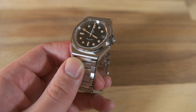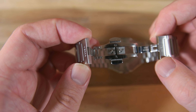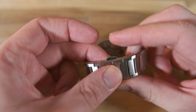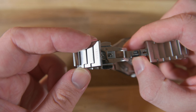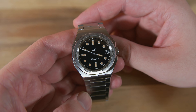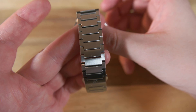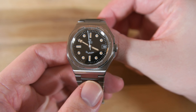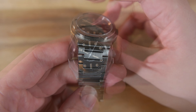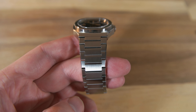The clasp is a double deployant, which feels really solid. My only gripe with the bracelet — and perhaps my biggest gripe with the watch overall — is that the bracelet goes from 24 millimeters down to 20 millimeters at the clasp. I think this makes the bracelet feel pretty chunky and not as slender as it could if it were a bit thinner at the clasp. As it's more or less an integrated bracelet, this is something to keep in mind.